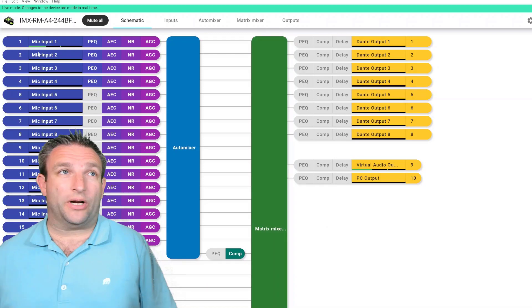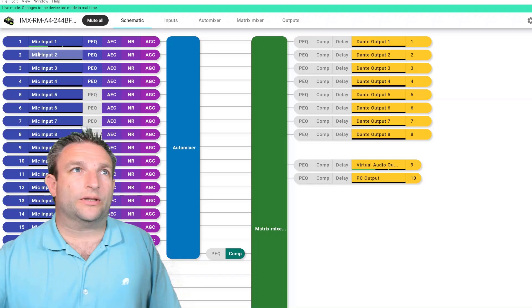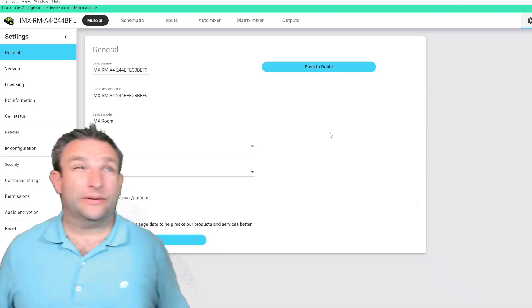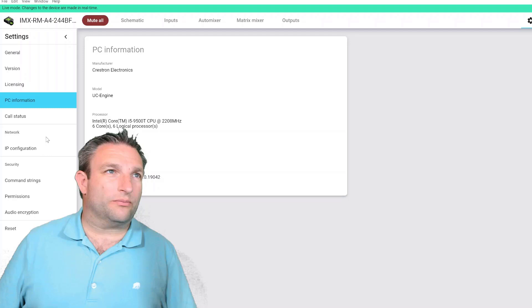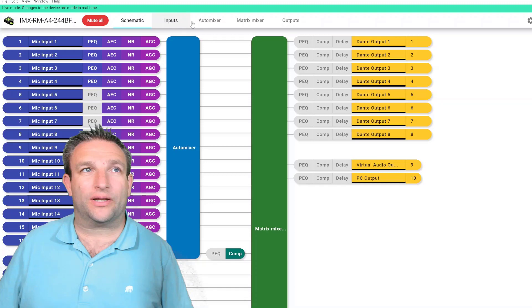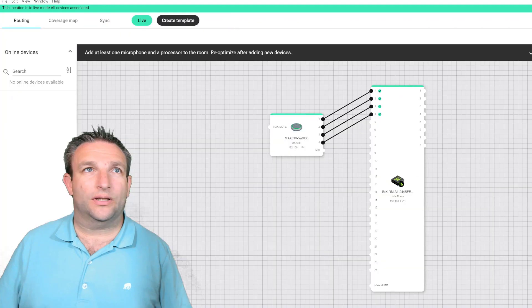The mic input is shown and if I mute it, you can see it goes mute — when I talk it's no longer moving. There's also a 'Mute All' button that mutes everything. There are extra settings available, and there are online courses from Shure if you want to learn more. You can see the UC Engine details and the network — there's really nothing to set up, it's brilliant. You can tweak settings as needed. Let's double-click on the microphone array.